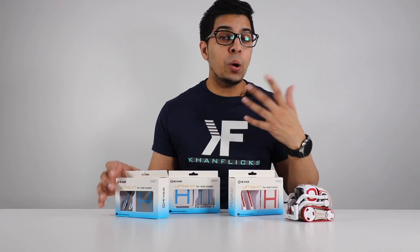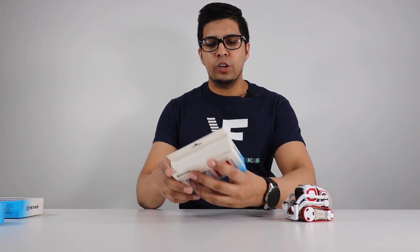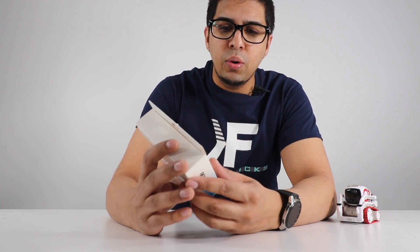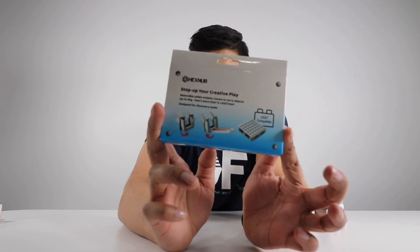I'll give an idea of how it looks all together, but for starters we're going to look at the traditional classic Cosmo version. On the box it says 'Lifting Kit for Anki Cosmo,' and on the back it says 'Step up your creative play. Reversible palette enables Cosmo to carry objects up to 40 grams' — that is more than 12 Lego men. It's designed for discovery mode so you can attach it to the robot and move it about. It's literally an unclip, clip, and play kind of feature. So let's go ahead and open this up.